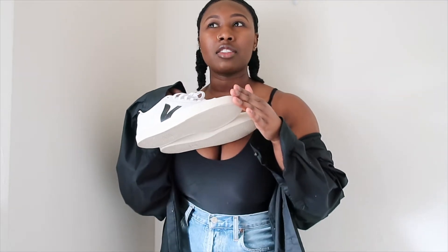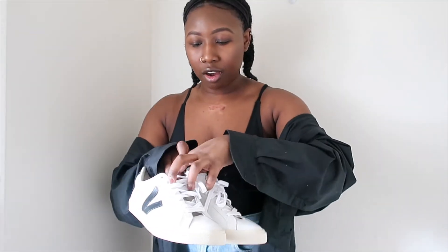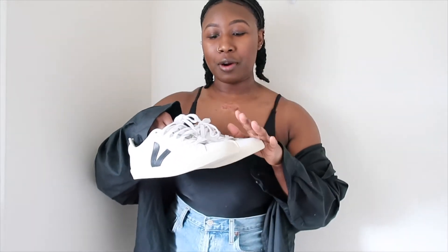Hi guys, welcome back to my channel. In today's video I want to share the Veja Esplar shoes. These are my first Veja shoes and I want to give you a little first impression of what I think, some of the myths about these shoes. Full disclaimer: I may have gotten the shoes when they've done a different update or reconstruction, so these are just my opinions based off what I've heard and what I have experienced.